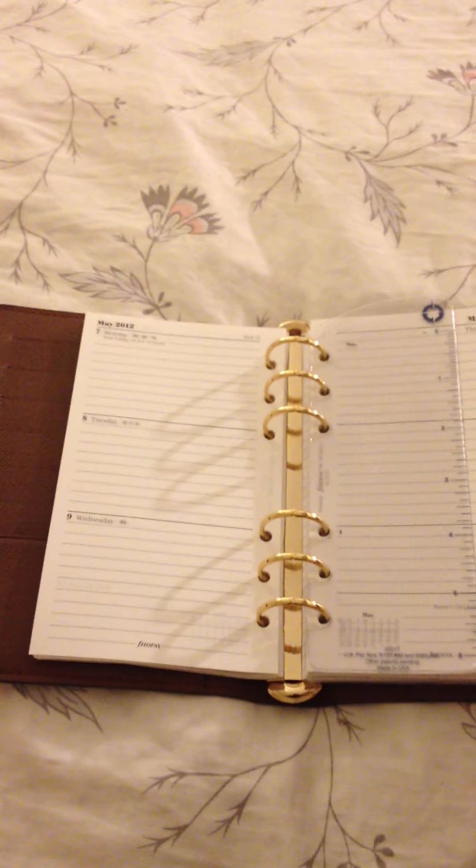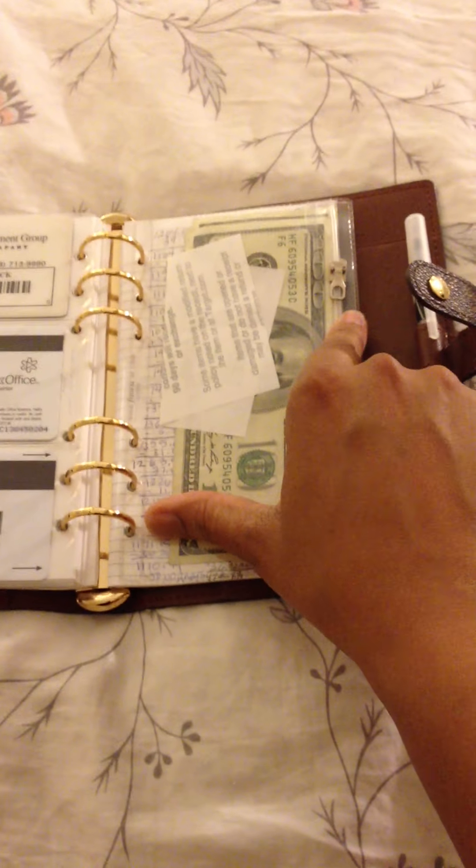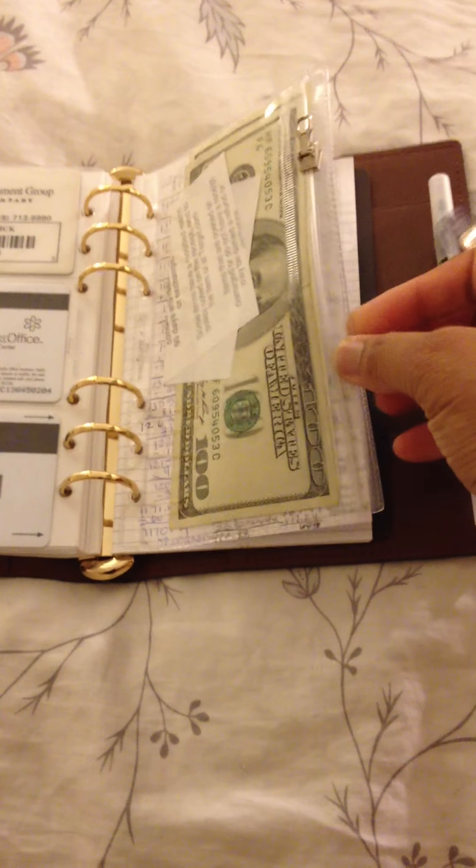I have the inserts in the monogram, and again there are six credit card slots in the front. This is what a week at a glance looks like in the larger size. I am also able to use this as a wallet — I purchased a zipper pocket from the company Filofax. You are able to place your dollar bills inside this zippered compartment, and you can also place change and receipts here.